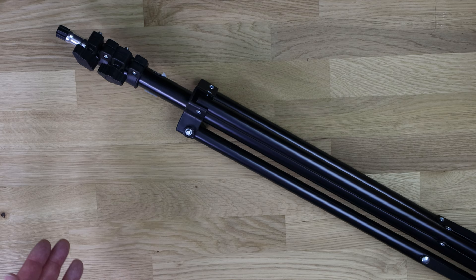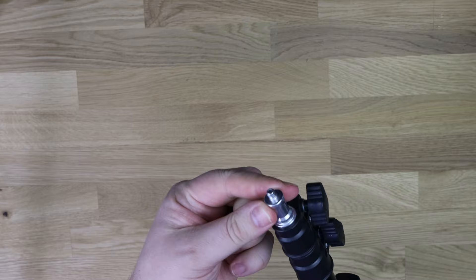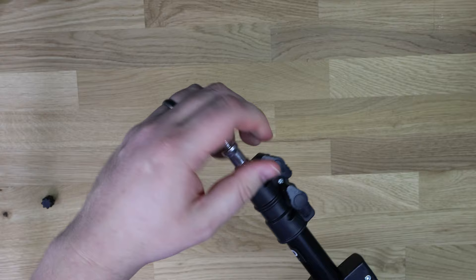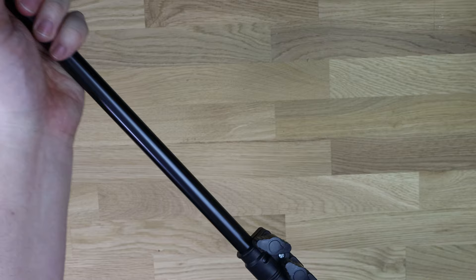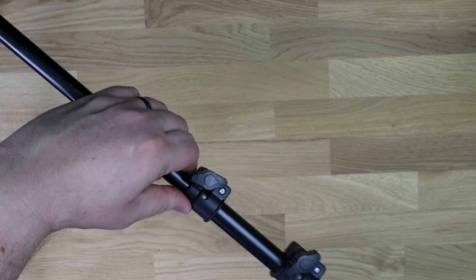Inside the box there are no instructions, but you really don't need them. You've got the cap which covers the screw hole for attaching your light. It's extendable — you undo the locking collars and extend each section of the pole. It's quite tight, which means it should be sturdy, and you can extend it quite significantly.